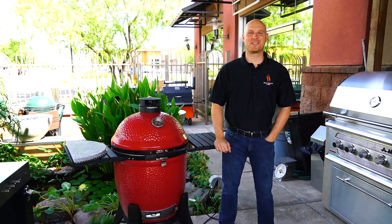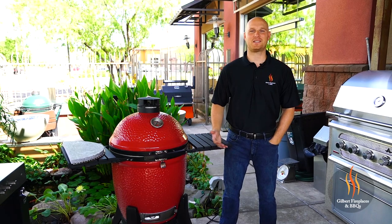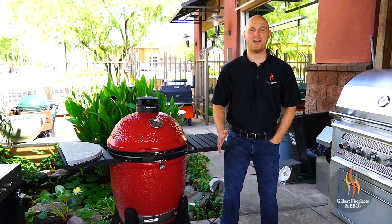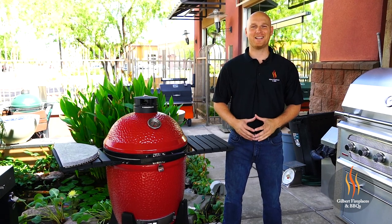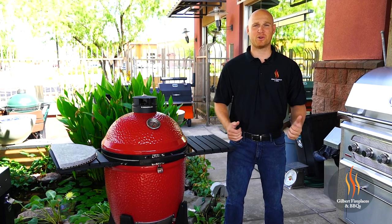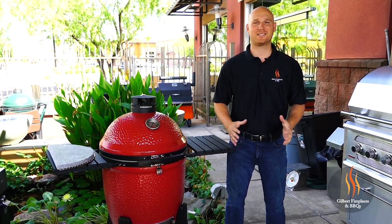Hey everyone, it's Ryan with Gilbert Fireplaces and Barbecues, and welcome to part two of our salmon cooking series. If you missed part one, we cooked some salmon on the Yoder Smokers YS640 pellet grill. And if you're wondering where all this delicious salmon's coming from, it's coming from British Columbia. My dad and our owner Mike went on the best fishing trip of a lifetime — we traveled to British Columbia and brought back over a hundred pounds of delicious salmon.